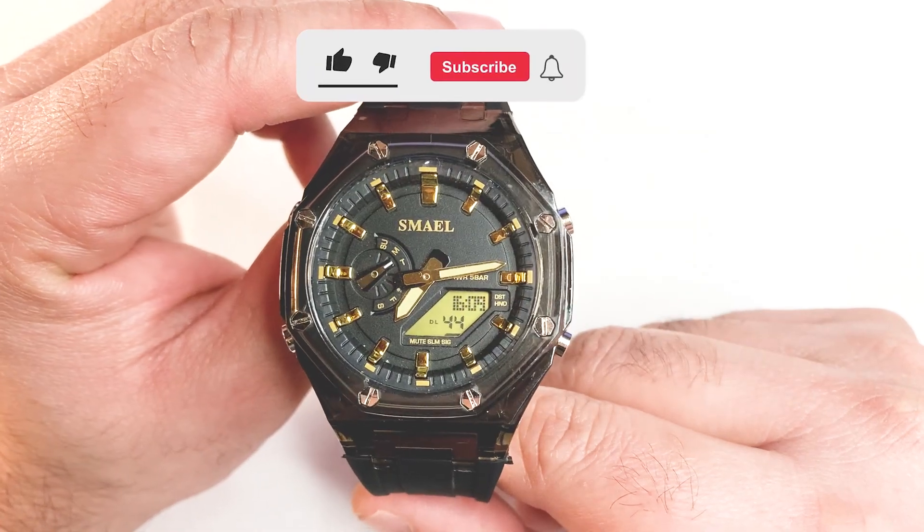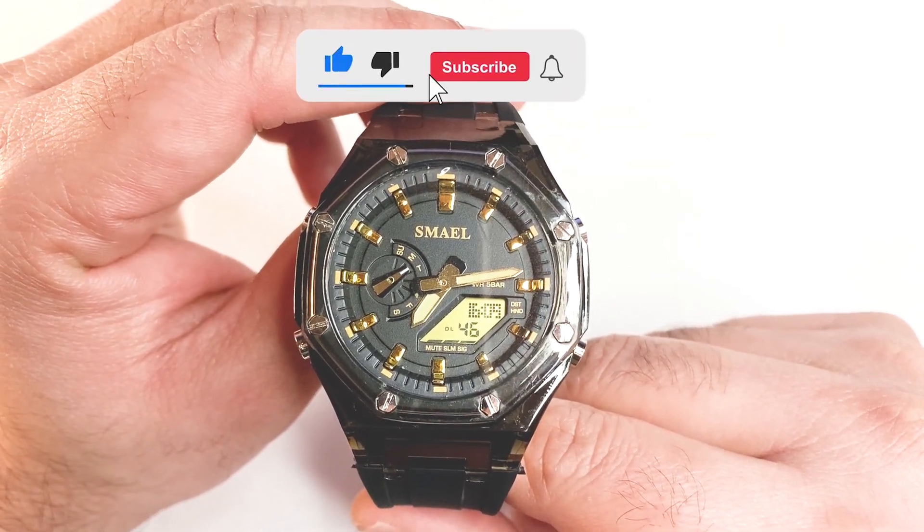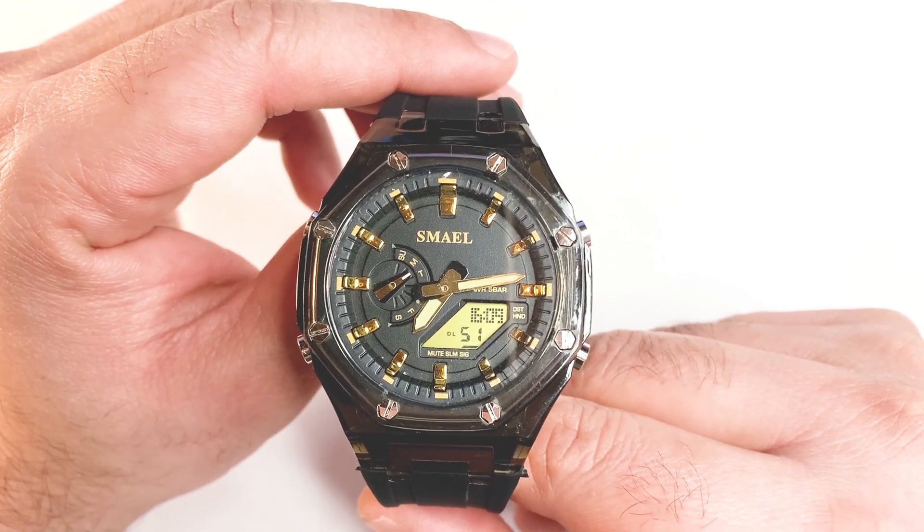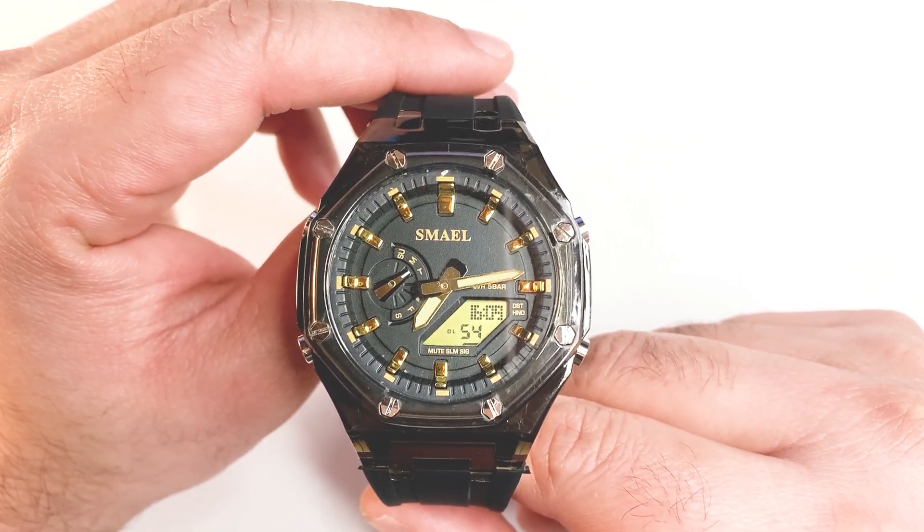That's all for now, and thank you for joining me on this quick unboxing. If you enjoyed this video, please like and subscribe to my channel. We'll see you in the next video. Till then, happy watch collecting.